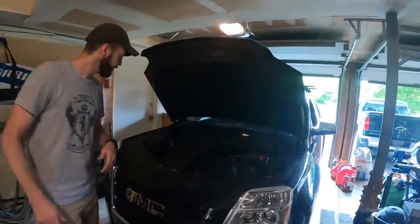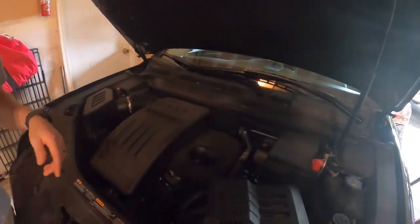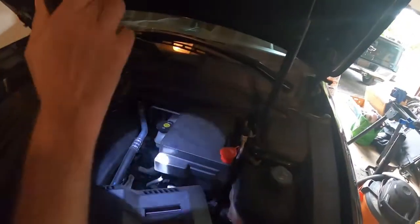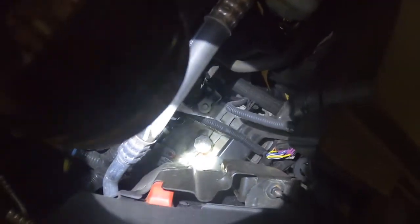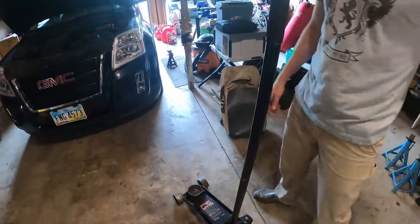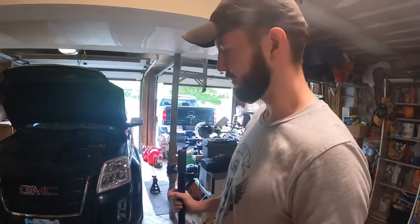If I remember correctly, there is a fill cap down in there — yep, right there. You see that cap right down there? That's the fill. And underneath of course is the drain.